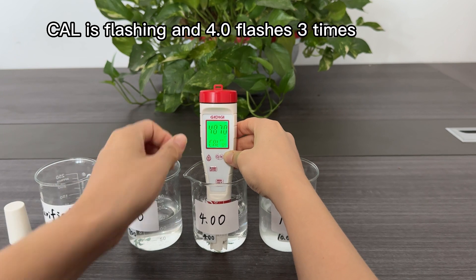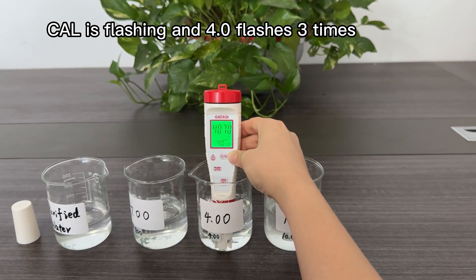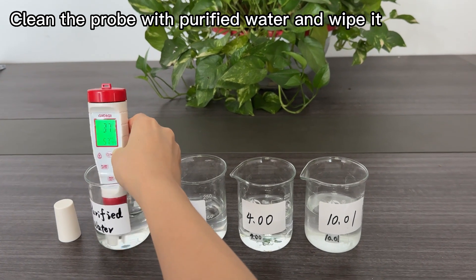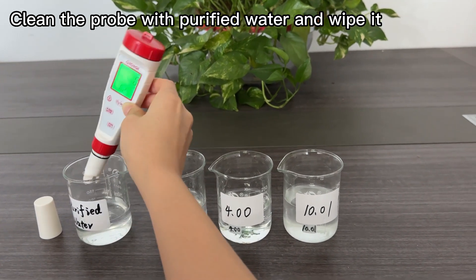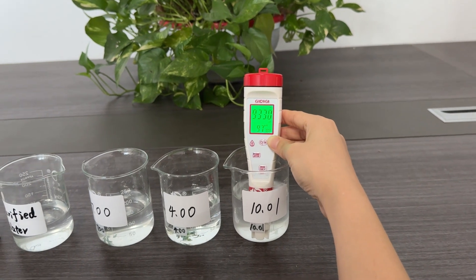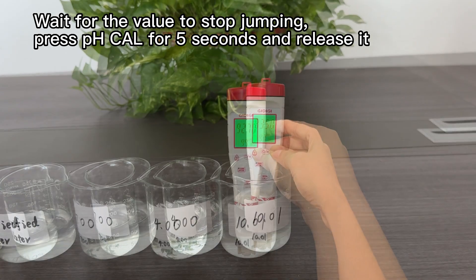CAL is flashing and 4.00 flashes 3 times to confirm calibration. Clean the probe with purified water and wipe it. Put the probe into the 10.00 solution and wait for the value to stop jumping.